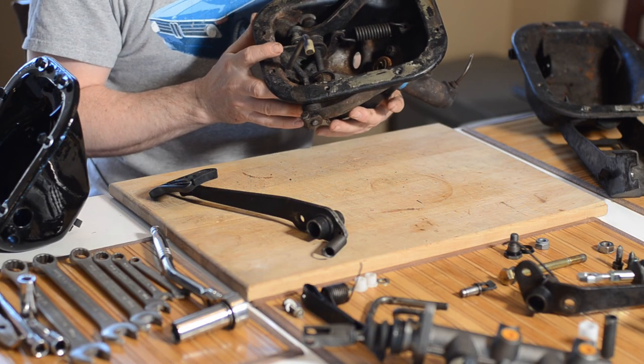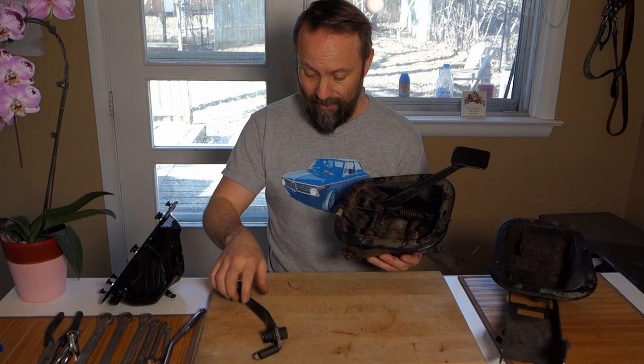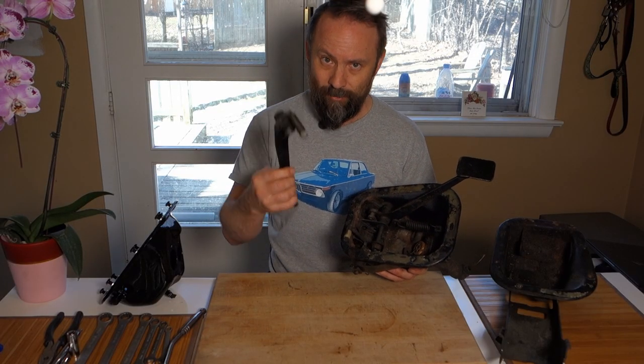Again, just the community reaching out and coming together — that's how I got this pedal box, and it saved me a lot of time in figuring out the geometry for the brake pedal.